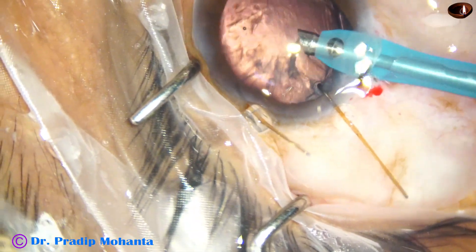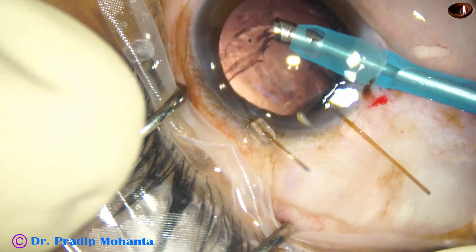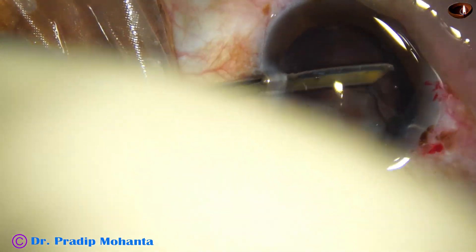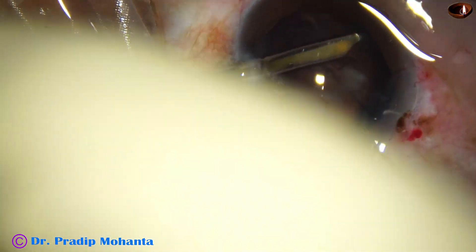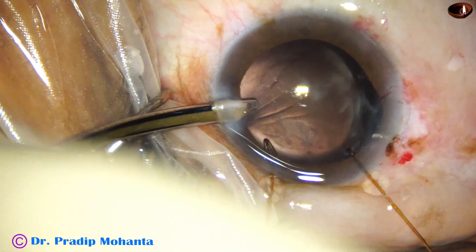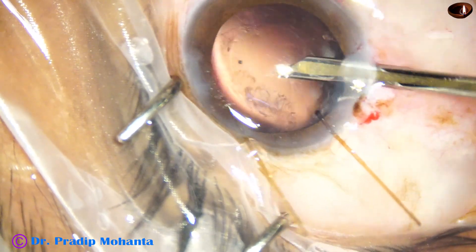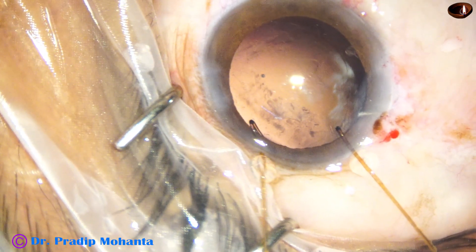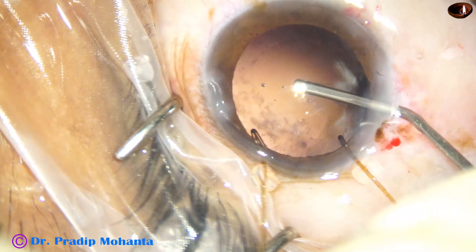By this time the nucleus has been removed and there is some cortex remaining, which I am trying to remove. Nowadays I try to remove most of the cortex with the handpiece itself, and the skill is developing — in most cases I can complete cortex removal with the handpiece. If I happen to catch the capsule I can immediately stop, use reflux, and release it. A posterior capsule rent has not occurred in the last 6 months; initially one or two cases had PC involvement, but now I know how to use the handpiece for cortex removal.